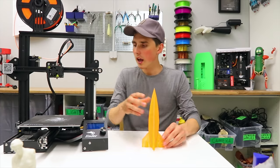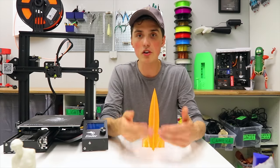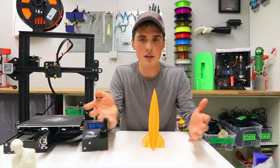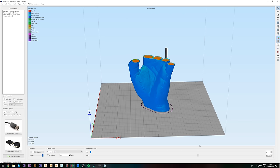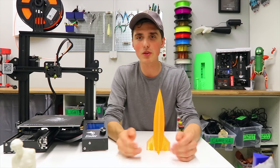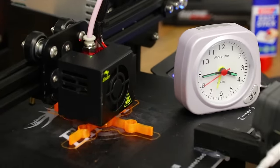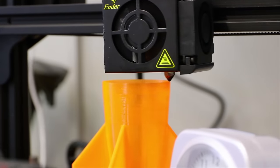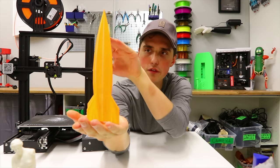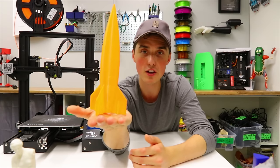I was curious to see just how fast we could print something. One advantage of a Bowden setup is you can print faster. I went into the slicer and increased the speed to 120 millimeters per second. The bottom half actually doesn't look half bad, the upper half does have some distortion, but it coped — finished in less than an hour at 0.2 millimeter layer height. Pretty cool.